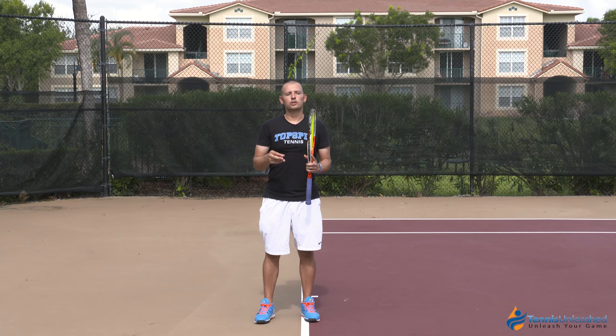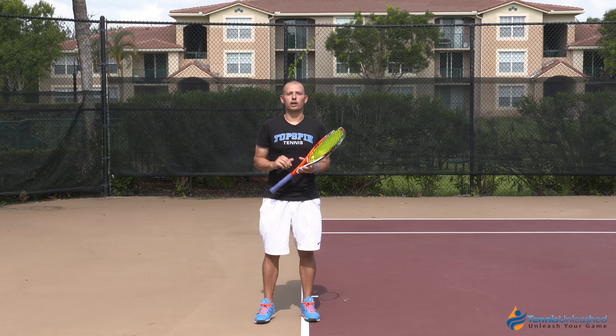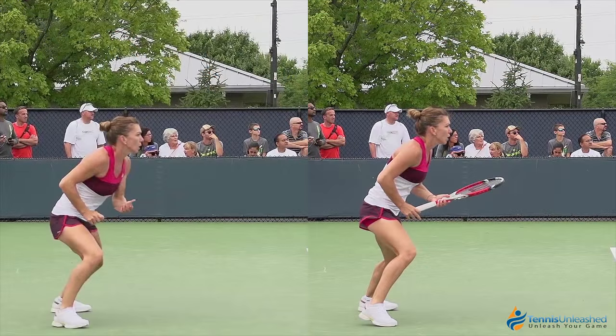What I'm going to show you right now is some special video of the pros with and without the racket to highlight some of these technical checkpoints. I'm going to start by showing an example of the larger swing from the side view with Simona Holup here on the left.